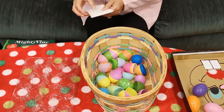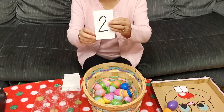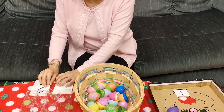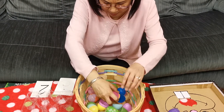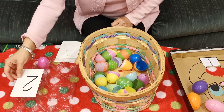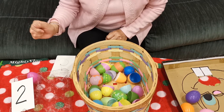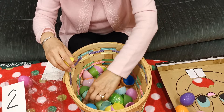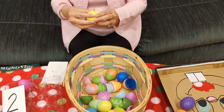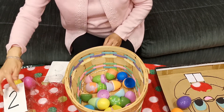If you want to use a number stack again, you can. Let's pick a number. Let's see — I picked number two. So that means I'm going to match two Easter eggs. I'm going to find a pink one — I like pink. Very good. One. And I need another because I picked number two, I need one more. I like yellow. Here we go. Very good. Now I've matched two eggs.